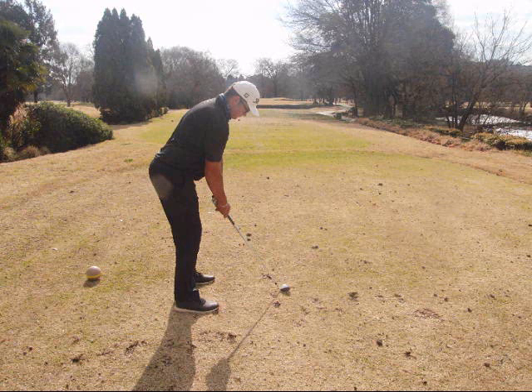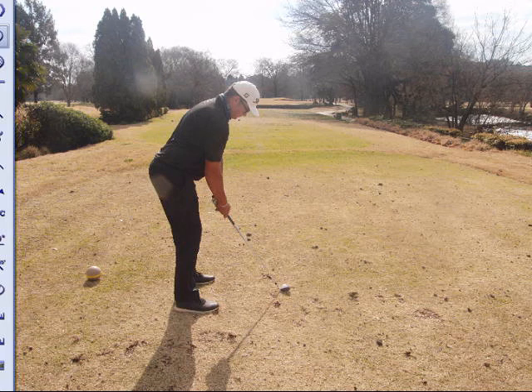A lot of higher handicaps struggle with the water at Swatkop Country Club, mostly because their postures are incorrect. Here on the 12th tee box at Swatkop Country Club, just to give you an idea of what to check for with your posture and a couple of pointers that will really make the ball get up in the air a lot more consistently.